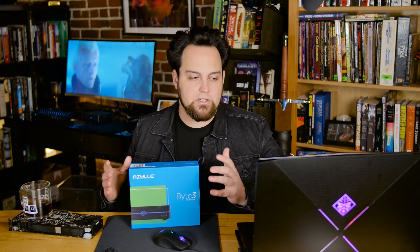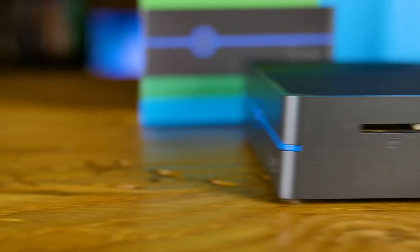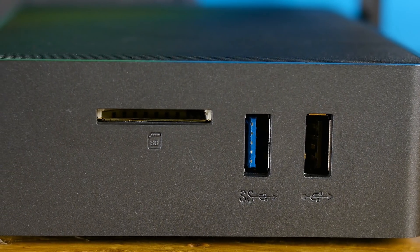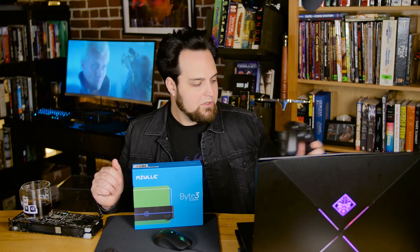If you wanted to run a security camera setup using this as the heart, with a camera plugged into that plus a few other cameras, that would work just fine — plugging it up to that one port with a hub. Over on the other side, we have another USB 3, a USB 2 beside that, and then we have our SD card slot — it's a full-size SD card slot. I actually like that there's a USB 2 port because some older devices and even our controller does USB 2 a little bit better than USB 3 when it comes to wireless. Some older webcams prefer USB 2 as well.